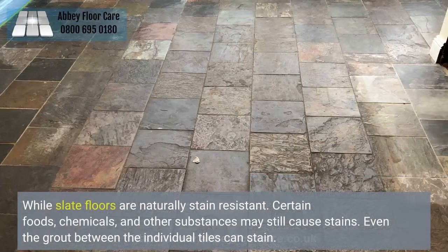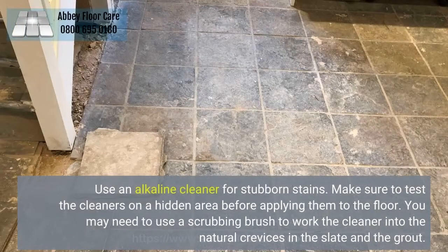While slate floors are naturally stain-resistant, certain foods, chemicals, and other substances may still cause stains. Even the grout between the individual tiles can stain. Use an alkaline cleaner for stubborn stains. Make sure to test the cleaners on a hidden area before applying them to the floor. You may need to use a scrubbing brush to work the cleaner into the natural crevices in the slate and the grout.